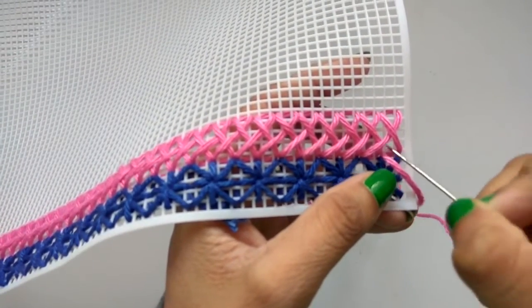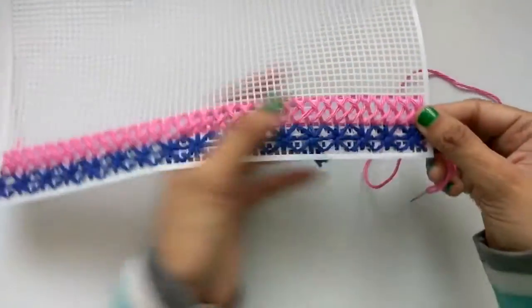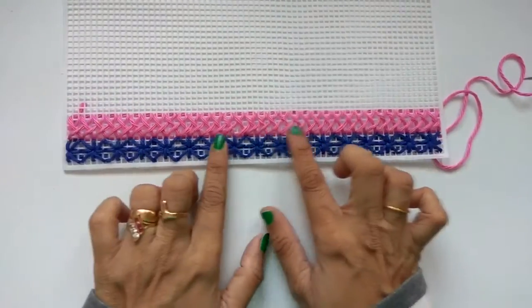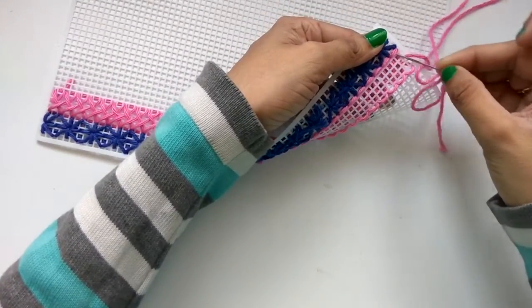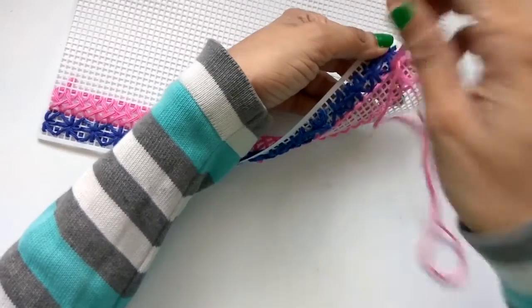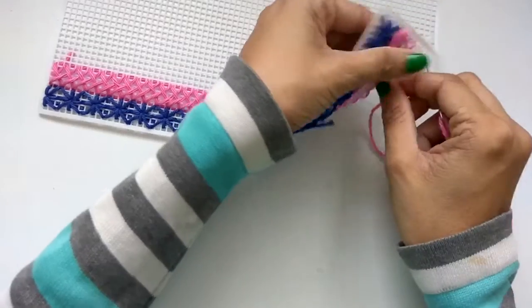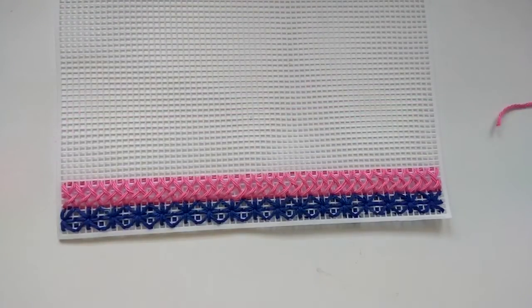Now we'll go three across like we started off — one, two, three — into this hole — one, two, three. So we have completed the Algerian plated stitch. It's a very beautiful stitch, a lace-like stitch. Now let's fasten off our yarn — secure tightly — and just trim off the yarn. So this is your completed Algerian plated stitch.